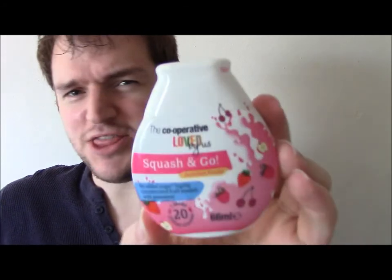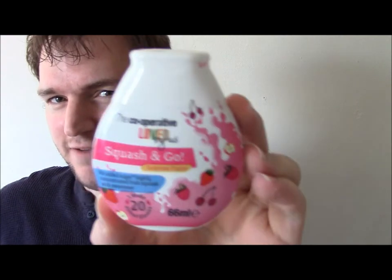I reviewed the Robinsons version and the Oasis version, but I think this was the first supermarket version which came out — it's the Co-operative, the Co-op. Loved by us. Squash and Go, summer fruits, no added sugar — highly concentrated fruit squash with sweetener. I've not opened it, brand new. It's been in the fridge because I think it's always better to chill these sort of things. Let's tear this open.